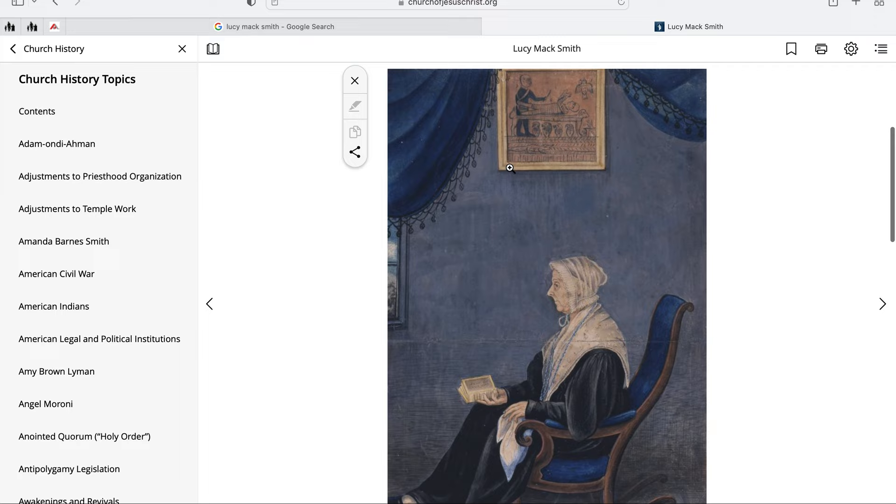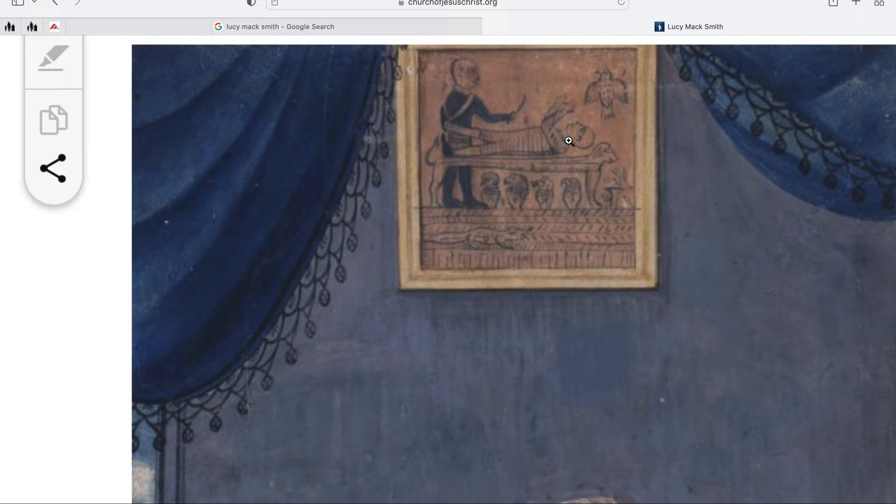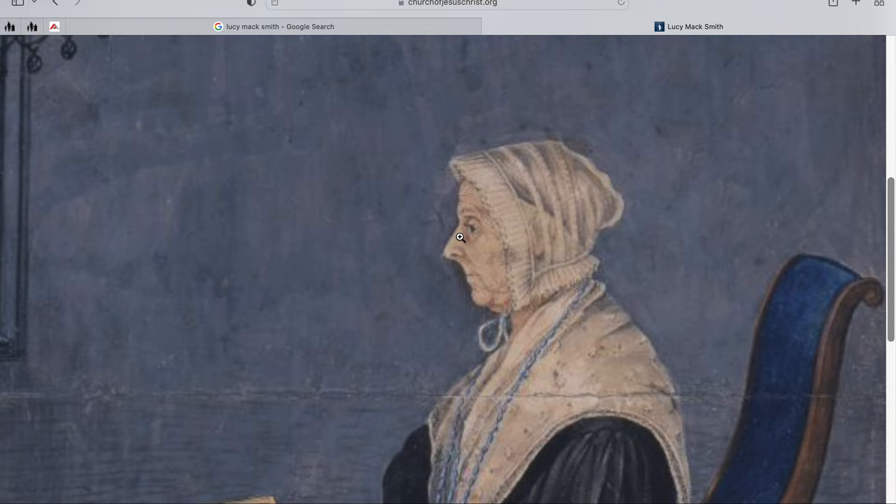I know I can't zoom in when I'm on Google. I find this super interesting — I think that is the papyrus in a frame, and people argue about what it actually looked like. But anyway, there's the tip of her nose right there, and you see the tip of her nose is quite a bit higher up.